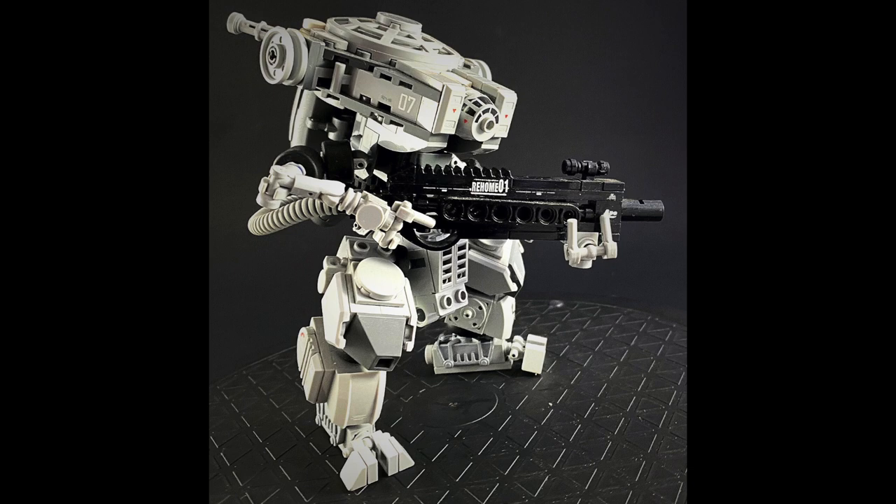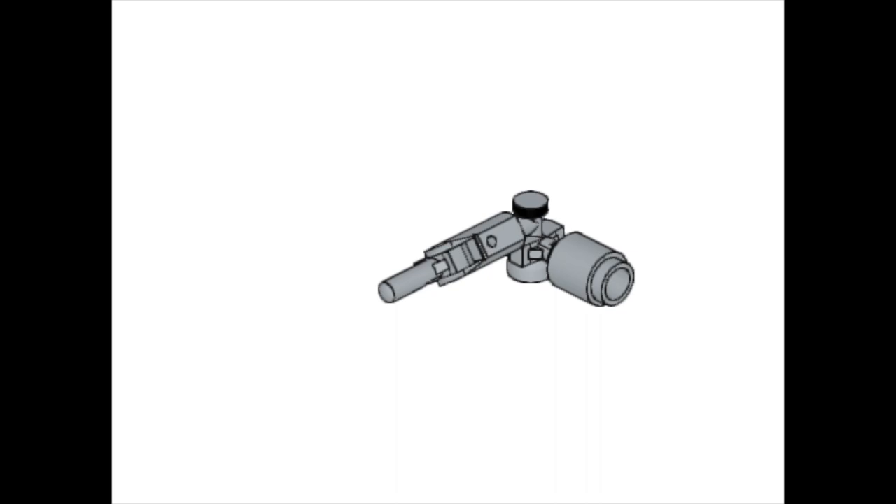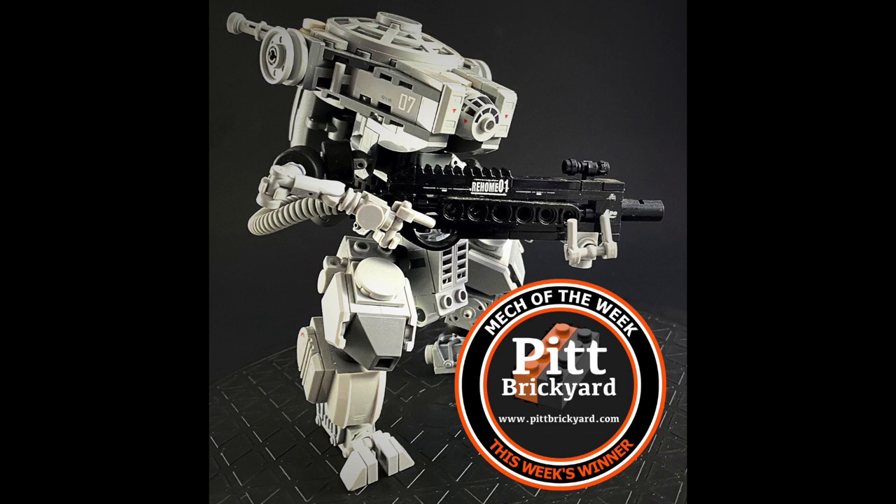I modeled the arm in Studio to show the connection techniques used. If you're interested in how that is built, you can pause the video to see each step. So to our builder Marco, I can only say well done for a very cool mech build — this week's Mech of the Week.